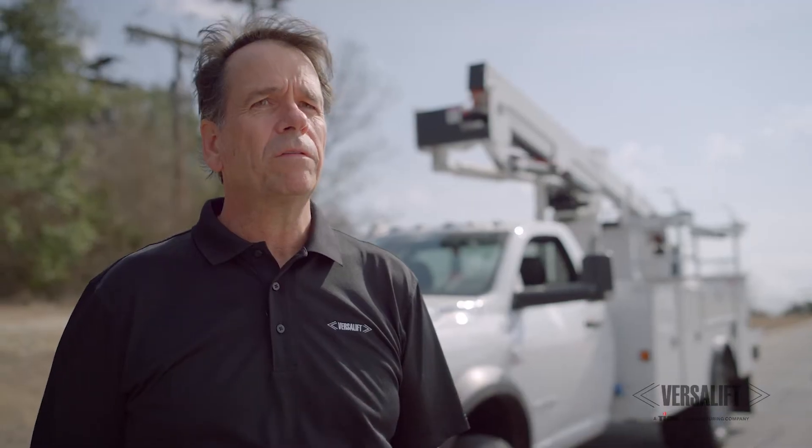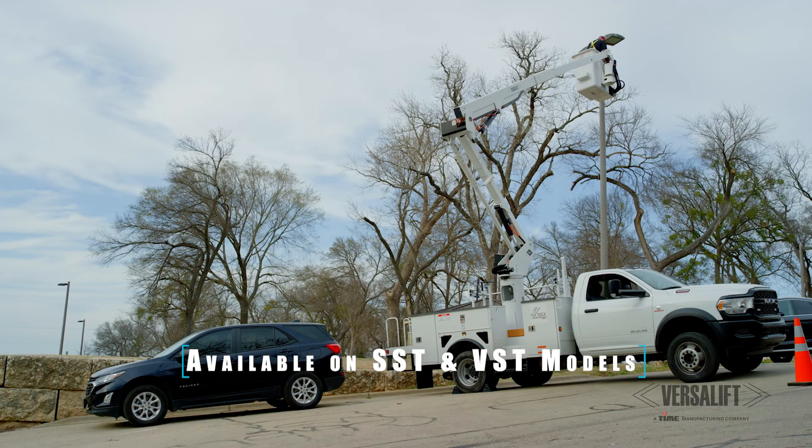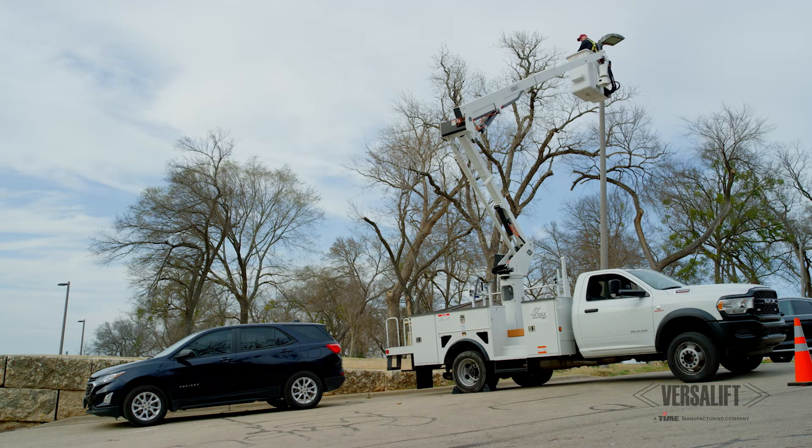The big advantage of SlopeMax is it's omnidirectional as it measures the slope, meaning that you can park directly up the slope, perpendicular to the slope, or diagonal on the slope. It really doesn't matter how you park on the slope — it does the calculations on the worst-case scenario for where you're going to operate this lift.